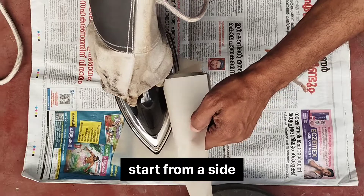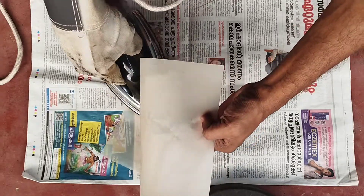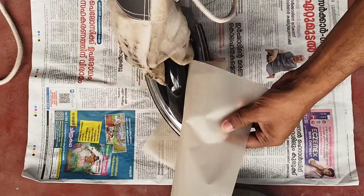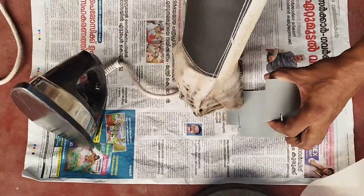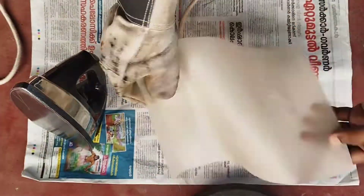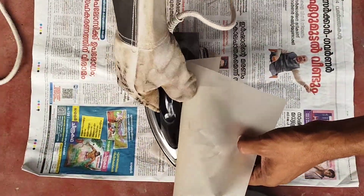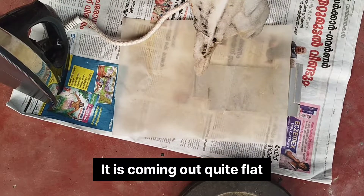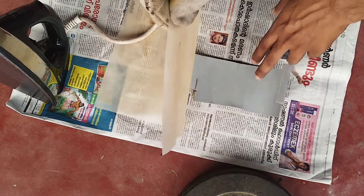Let's cut the paper. The third flat is here.